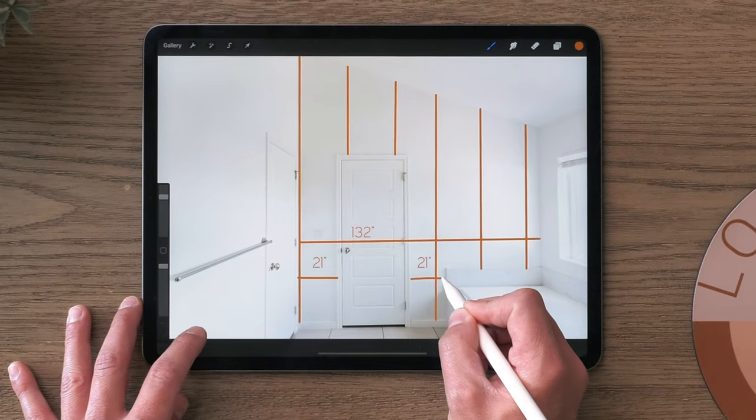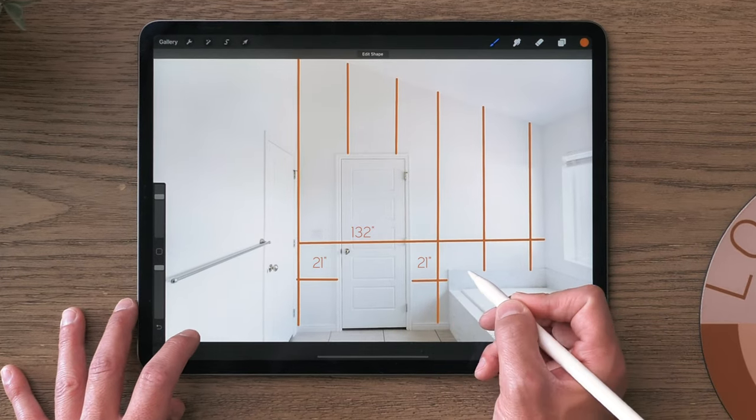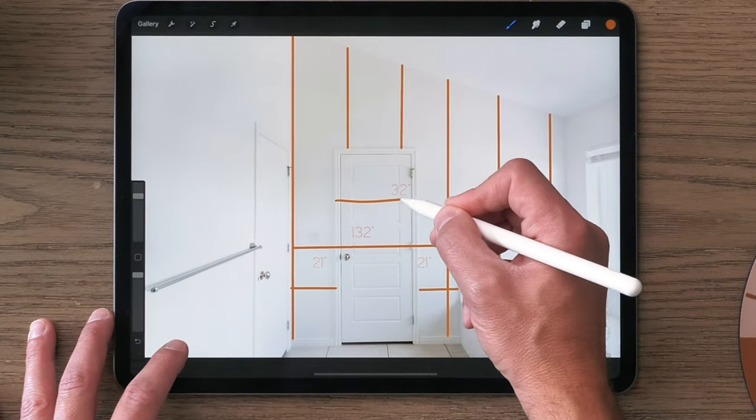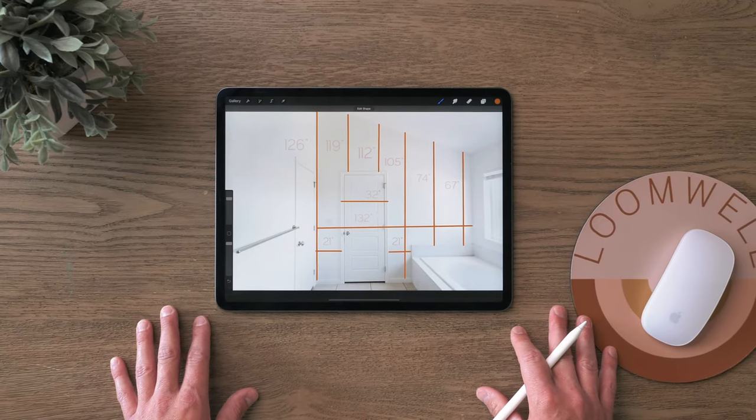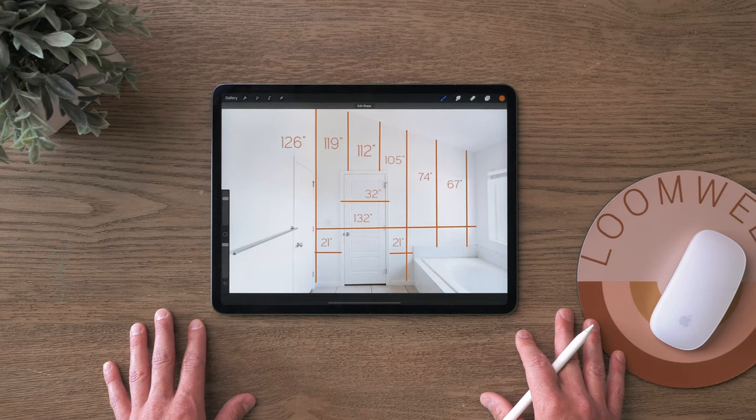After the total width, measure the width and height of any odd spaces on your wall. For example, a door width and height, space next to a bathtub, wall space next to the door, or any other measurements that you think may be helpful.